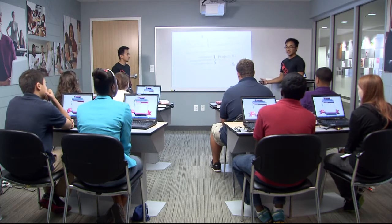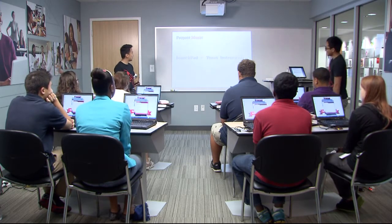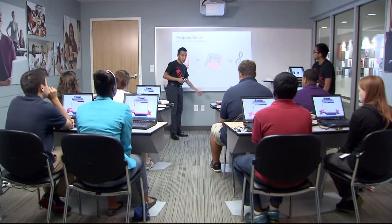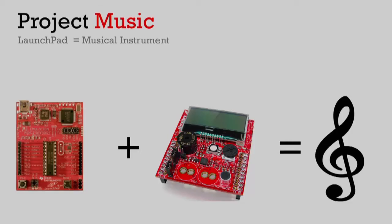Moving on to project number two. I'm going to hand it off to Zooing - this one's one of my favorite projects, so get excited. Today we're not just learning about Texas Instruments and LaunchPad - we will make ourselves some musical instruments. To make music, we'll need a little help from a friend of the LaunchPad: the Educational BoosterPack. A BoosterPack is a little additional tool you can add onto your LaunchPad to make it more powerful - adding things like display, light, or sensor. The Educational BoosterPack has a display screen, a buzzer that we will use in this project, and a bunch of other cool components.